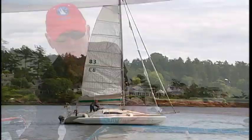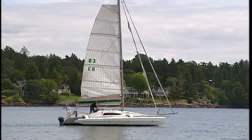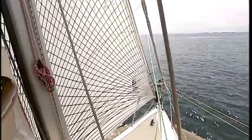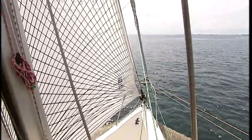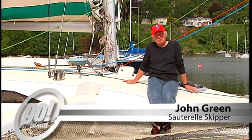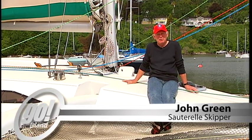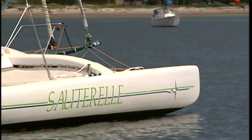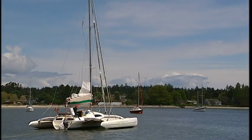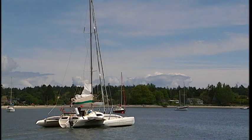When you're racing the Swiftsure International Yacht Race in a tri-hull, like Victoria's John Green, switching from canvas to carbon fibre helps him go faster. Weight is critical — approximately every 100 pounds takes 4 seconds per mile off your time. Sawtrail is built from fibreglass, wood, and carbon fibre.